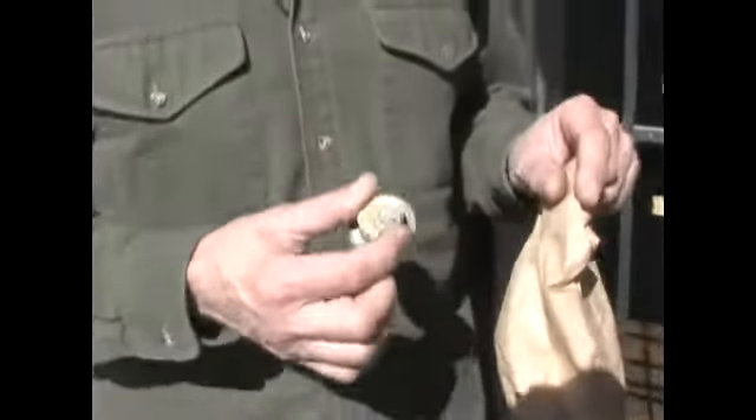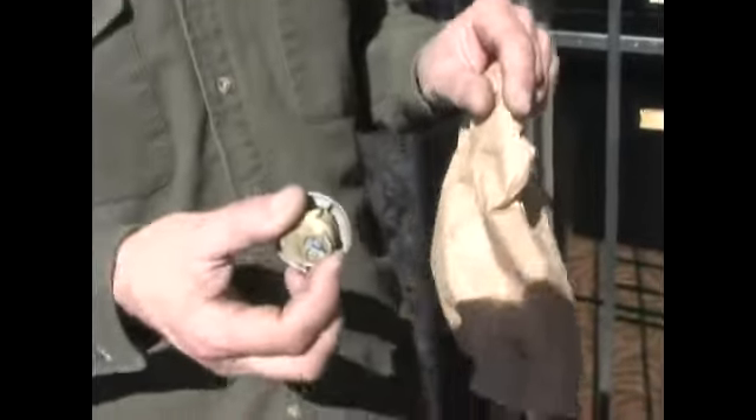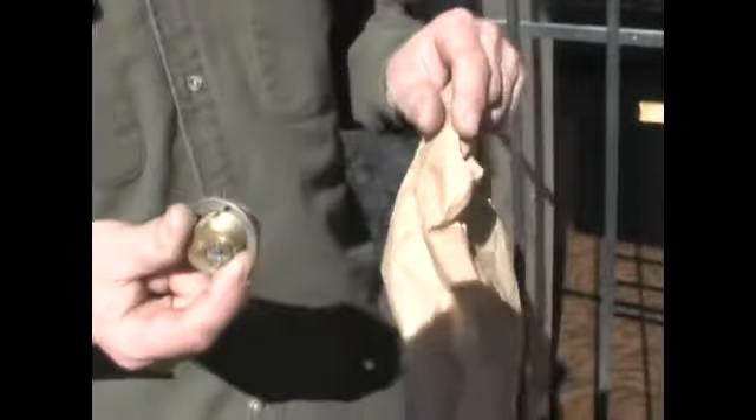We have a bunch of new keys and we're going to now put the lock back in. We're going to take our keys and put some identifying markings on them. So we're going to put the lock back in now.